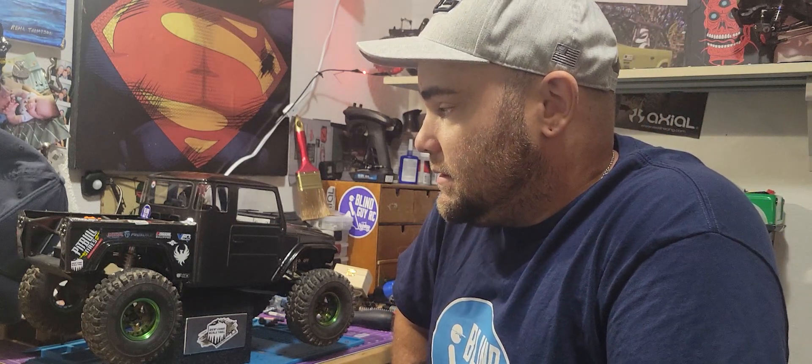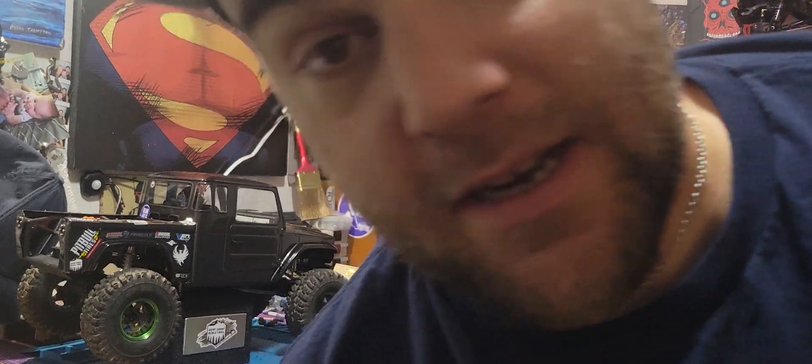I'm just gonna call it a done video. I think we'll see you in the next one — well, I know we will. Hope everyone has a good week. See you in the next video. Peace out. Greatest truck ever.